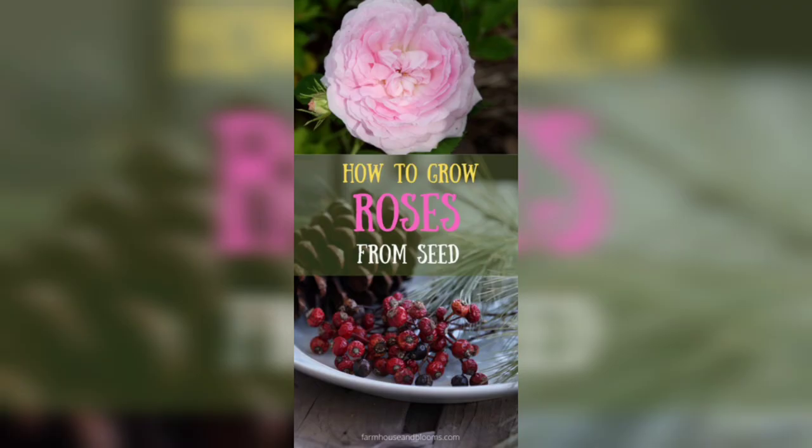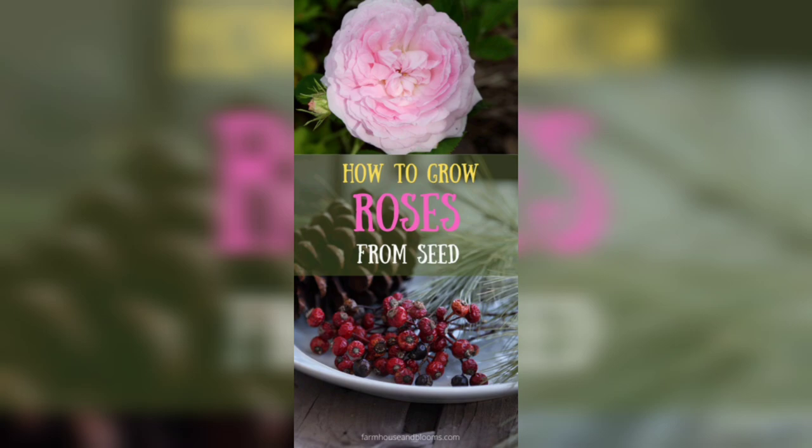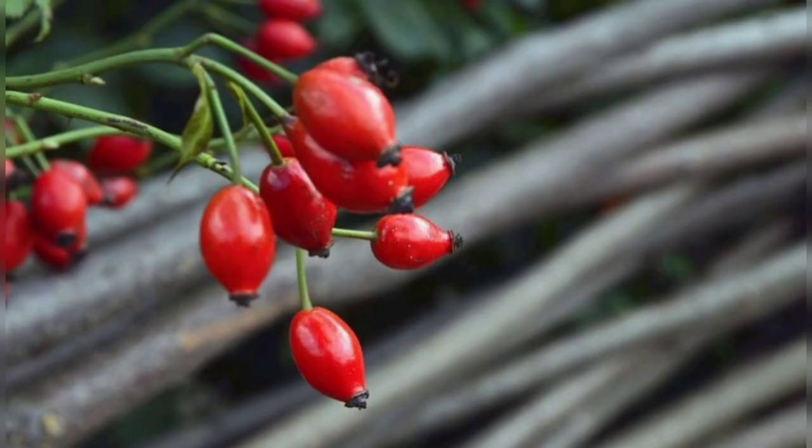That's it for today's video. I hope you found this tutorial on how to grow roses with hips helpful. If you have any questions or comments, feel free to leave them down below, and don't forget to like and subscribe to my channel for more gardening tips. Thanks!